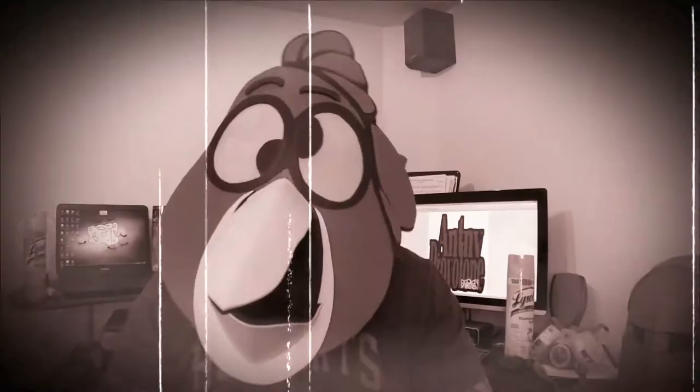Hey folks, my name is Anthony Provolone and in this video I'm going to show you how you can make your own Sunny mask, or CCFCG19 mask.